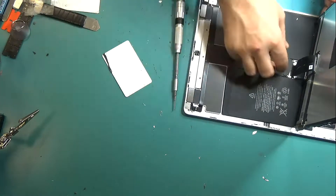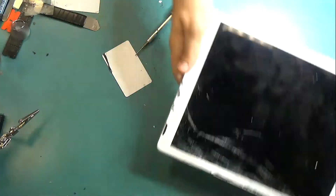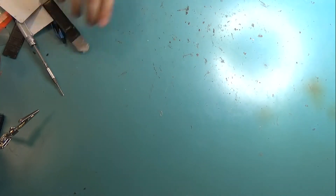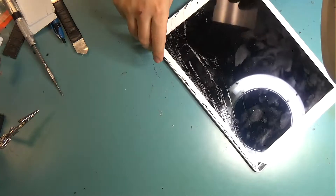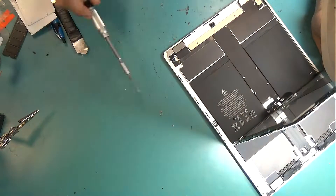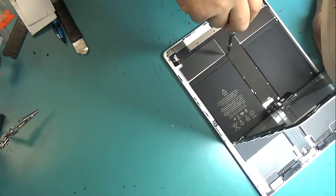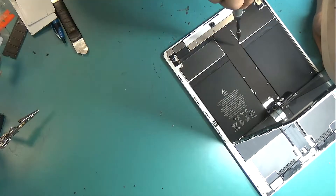What I want to do is I want to disconnect the battery, or at least put something in between the battery connector and the pins of the board so we can deactivate the battery. We do this for safety so we do not end up damaging the backlight.